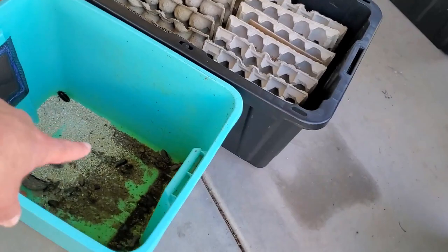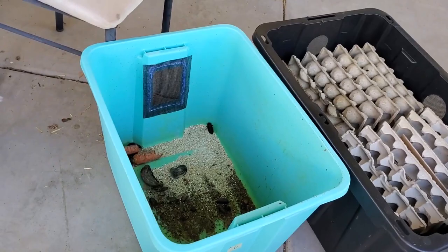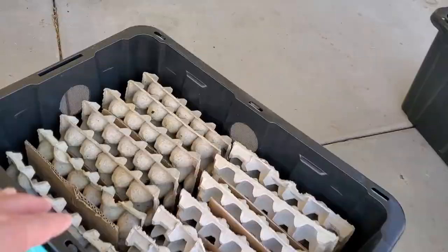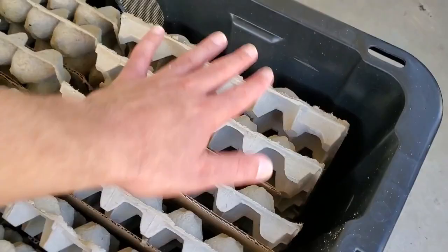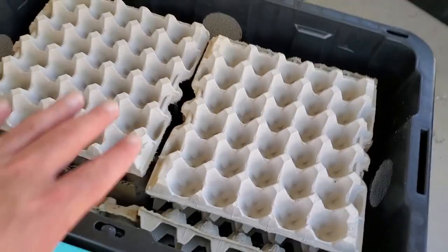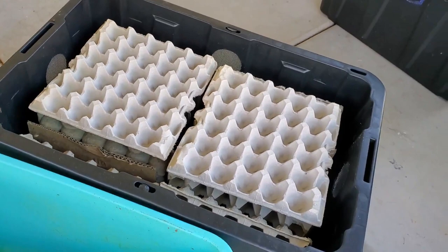Look at that — this one 27-gallon tub versus the 18-gallon blue one — look at the difference in roaches you can fit. You can fit seven crates with spacers, and then actually fit two crates on top, which allows you to put the food up there so it doesn't fall to the bottom every time, creating more mess during cleanup and sifting months.